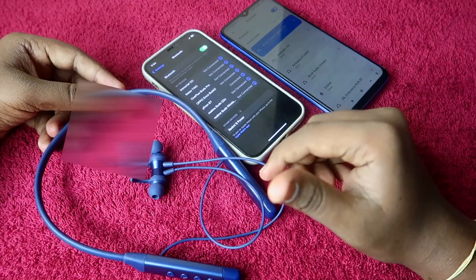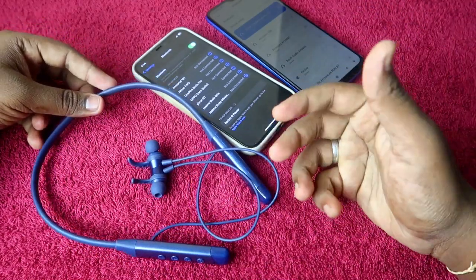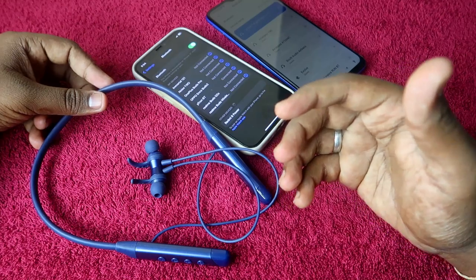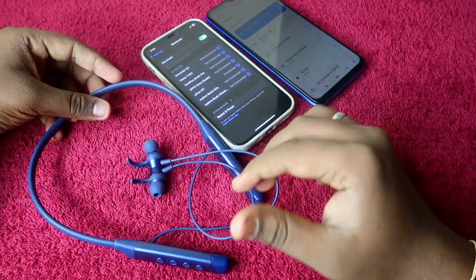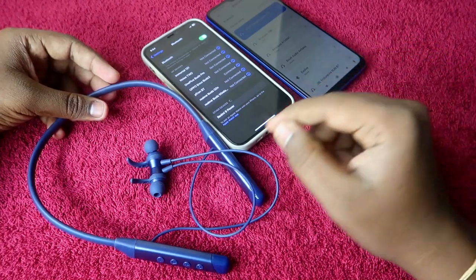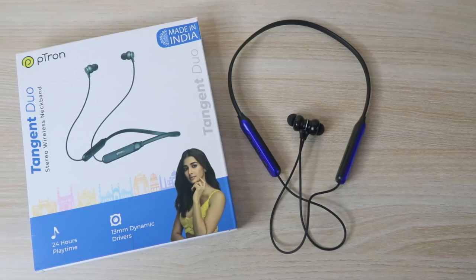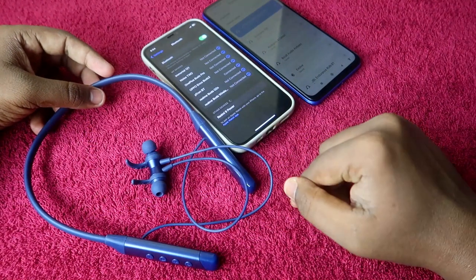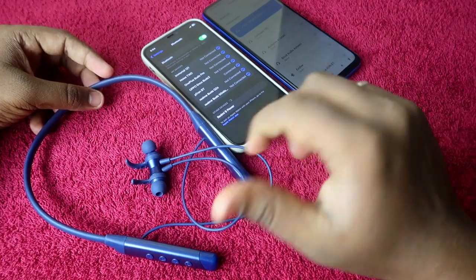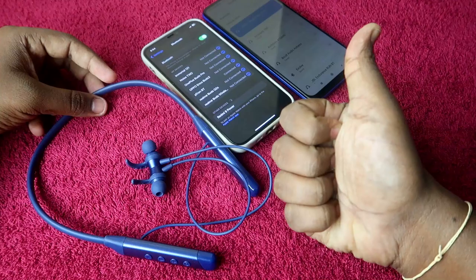The pTron Tangent Sports comes under the thousand rupees price segment, and at this price it offers one of the best features available — most brands do not offer dual connection at this price. The same feature is available on the pTron Tangent Do as well. That's it for this video — if you liked it, hit the like button, subscribe if you're new, and thanks for watching.